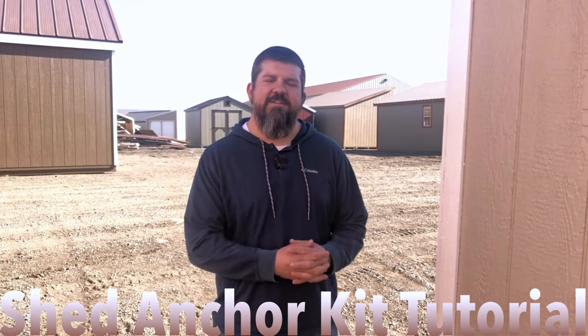Hello, Chris here with Montana Shed Center. I'm going to cover one of our new products, which is our Arrowhead anchoring kit. I'm going to show you the procedures in order to mount it to the building and anchor your building to the ground.